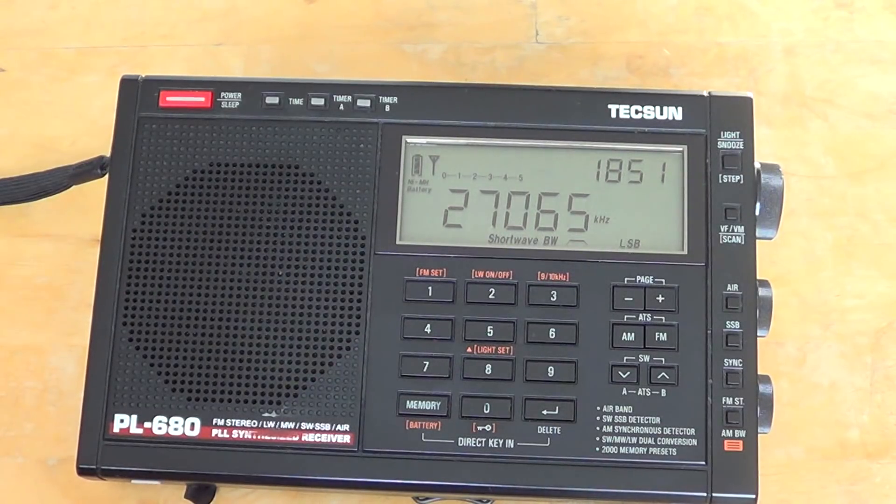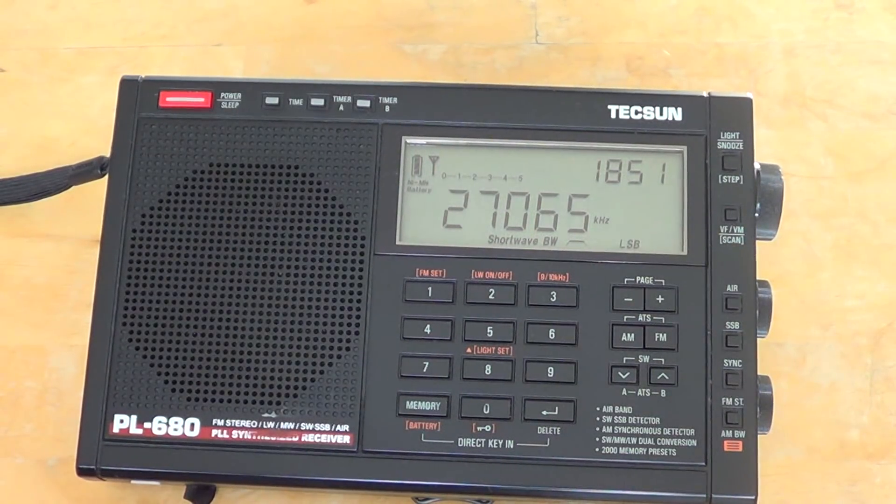It's still a good performer. Around $100 to $125 for those who want it, still available new on eBay and Amazon. I hope you enjoy my second look at the Tecsun PL-680. If you enjoy my videos, please subscribe, give us a thumbs up, and thank you so much for following us on this channel.